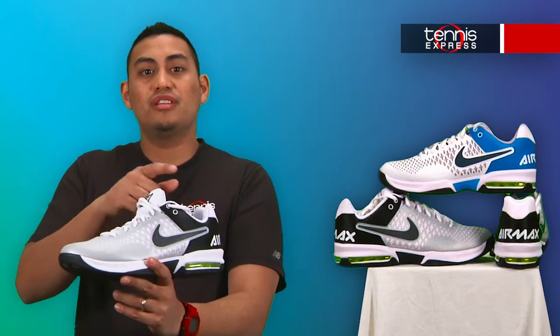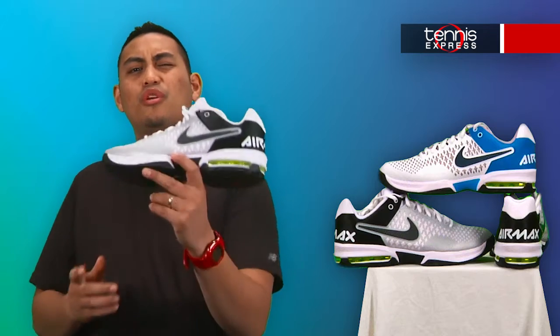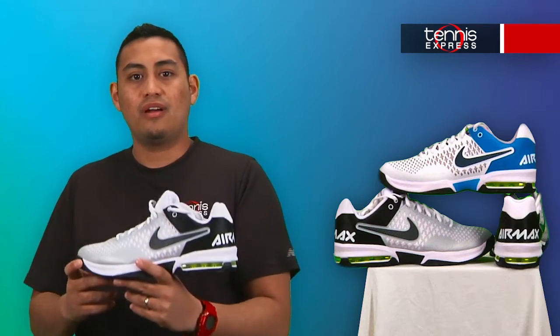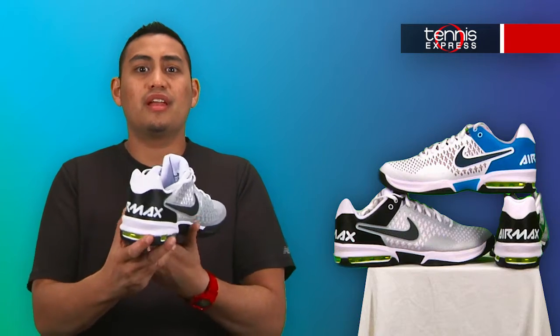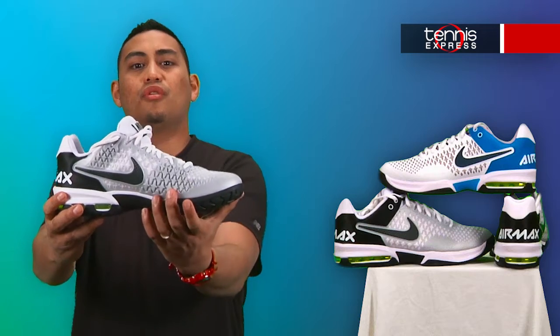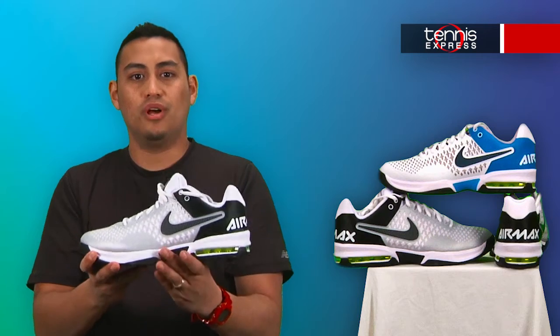On the upper here, we can see the one-piece injected TPU upper wrap that wraps the foot, providing durable yet lightweight support and flexible feel throughout the shoe. The drag-on technology provides enhanced durability in high wear areas that is much needed on the courts today. Also, the updated iStay system improves the fit as well.